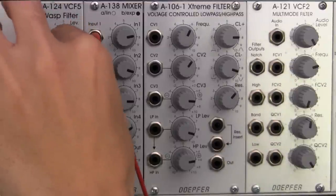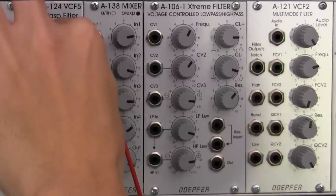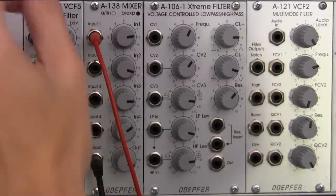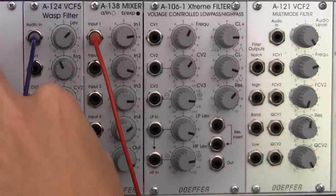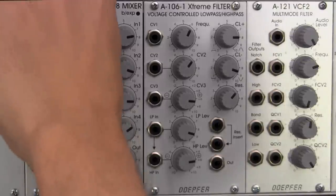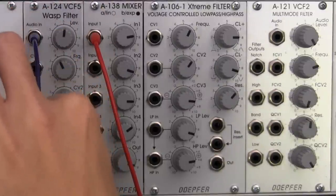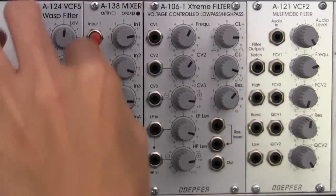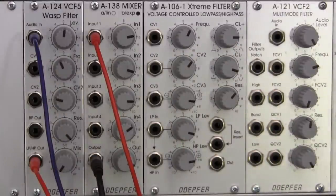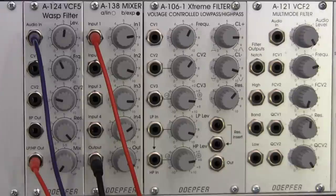Let's play around with the cutoff a little bit more. Let's get it right about there — right where it starts to get muffled — and let's bring up the resonance a little bit. Bring the level down just a tad. Almost like somewhat of a vocoder-y type, performance-y type sound right there. Definitely pleasing to the ear, at least to my ear.